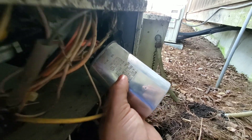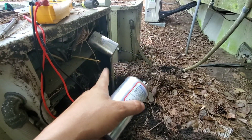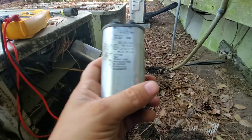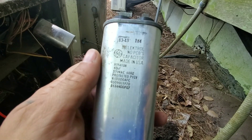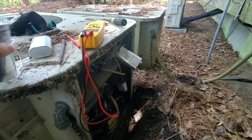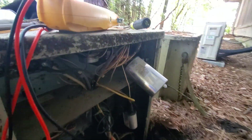Sure you can see it — 35. So I'm just going to put in this 35/75 dual run and get rid of both of those. This was sitting in there — the original fan motor I'm assuming — but we'll swap out this dual run and maybe we'll get this beast fired back up and running some more.